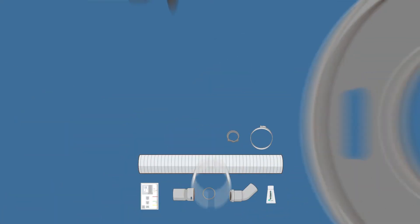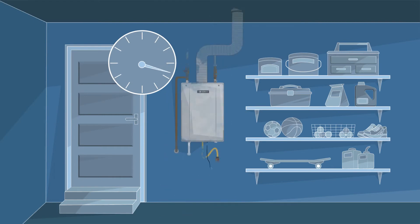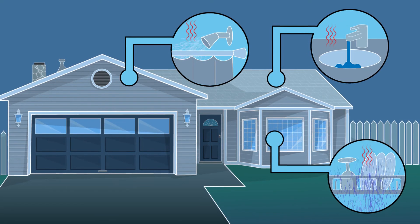You can even pre-order packaged bundles that come with all the accessories needed for installation, so you can just swap them out with minimal time and effort, and quickly modernize any existing home to provide clean, energy-efficient hot water on demand.